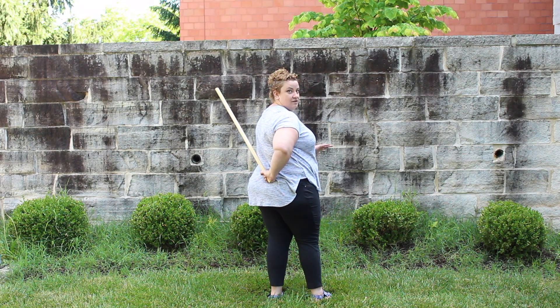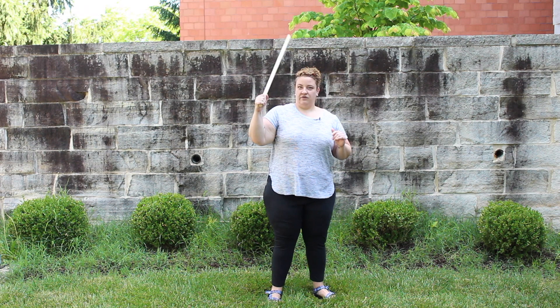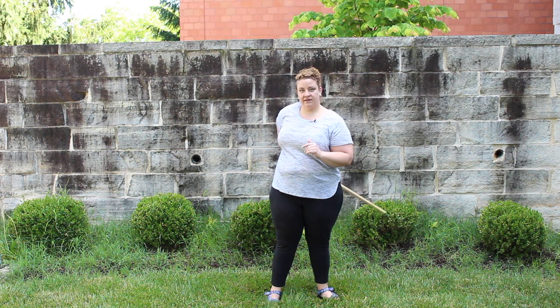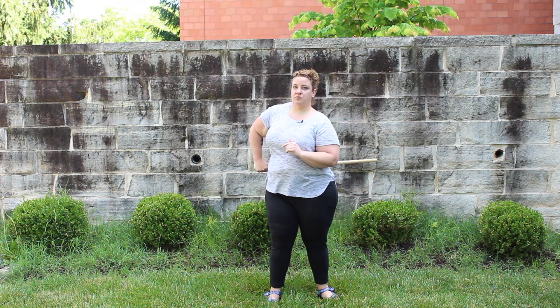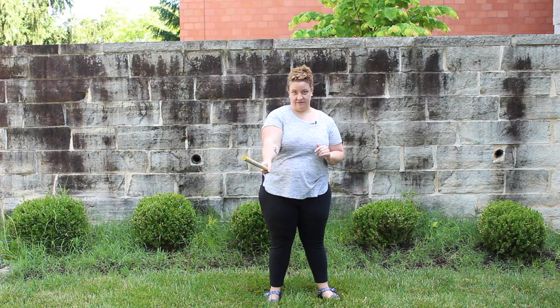Imagine you had a sword on your back and you were pulling your sword. So you go forward spin behind your back like this, you pull it across your body, flip it up, forward spin, and we're back.